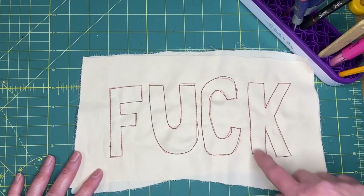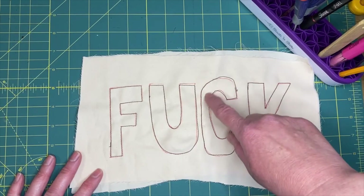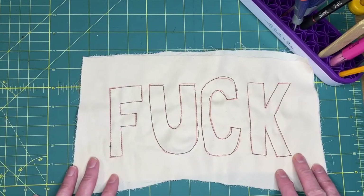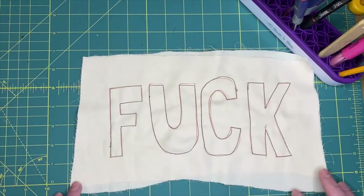If I was working on a pattern or making clothes, I probably would have taken more time with this. But for the purpose of the exercise, I did the thing and that's great. Progress, folks, not perfection - you are learning a skill. You cannot expect to be a master sewer right off the bat. You did good, you learned a skill, we did something besides just straight lines.